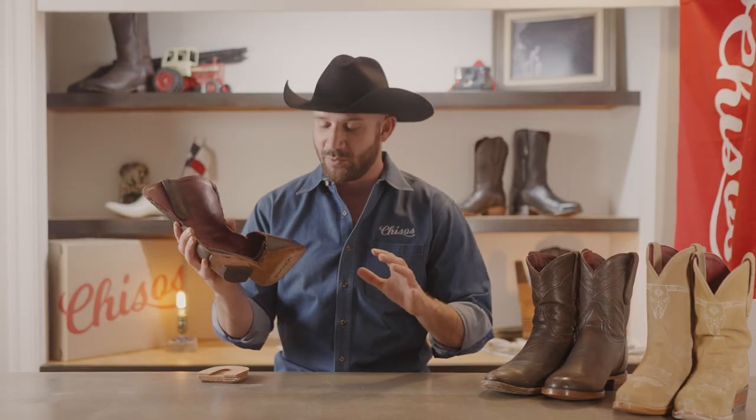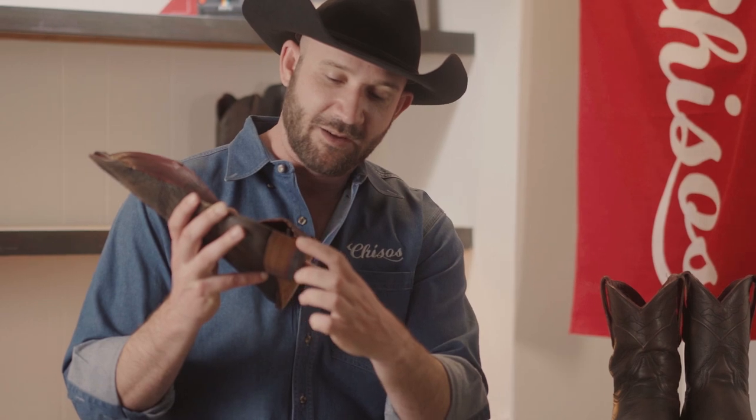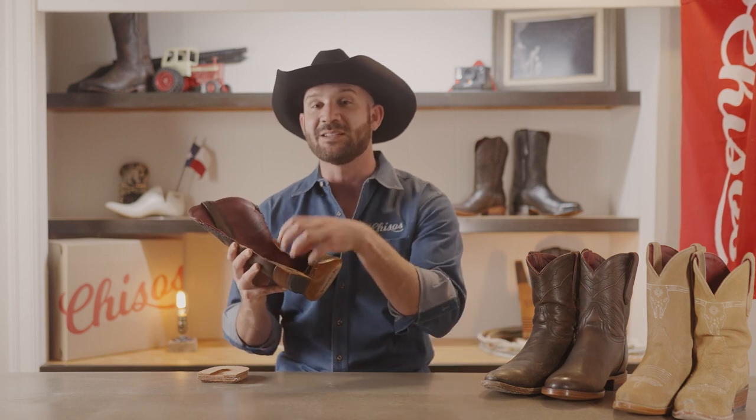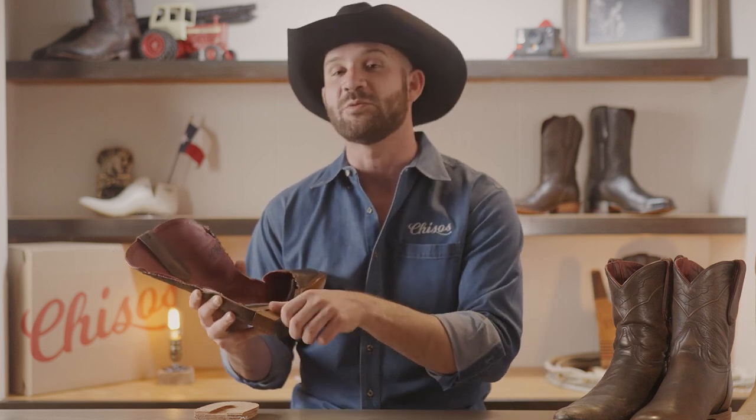One thing to point out here is that a lot of times when your boot wears down, you'll wear through the sole. And if it's properly made, this can be resoled. You've got what's called a rubber heel cap here on the heel. This can be peeled off and replaced without having to replace the entire stack of leather. So depending on how much wear you put into it, at some points you may just replace the heel cap, other times you replace the entire heel.